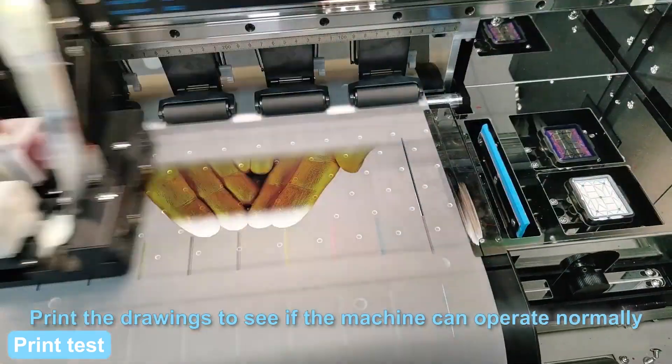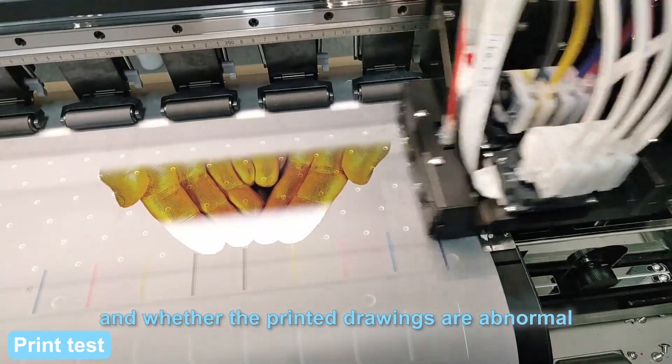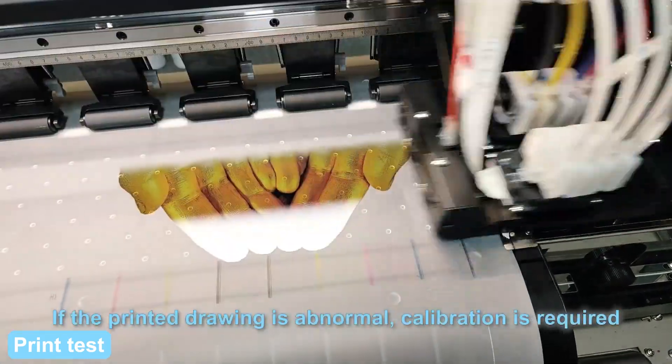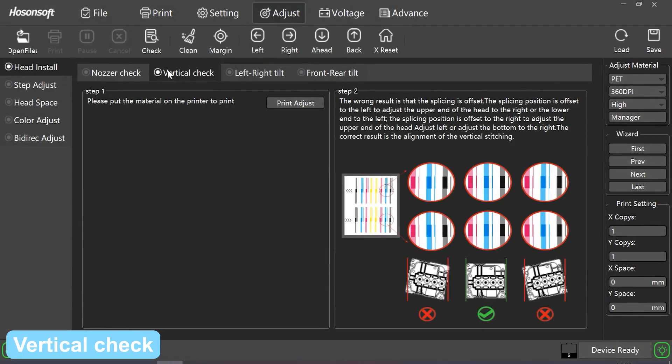Print the joints to see if the machine can operate normally and whether the printed joints are abnormal. If the printed joint is abnormal, calibration is required. Vertical check: click vertical check, click print adjust.